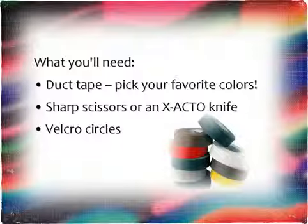What you'll need: duct tape — pick your favorite colors — sharp scissors or an X-Acto knife, and some Velcro circles.